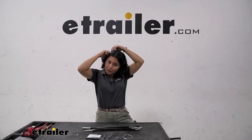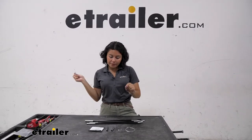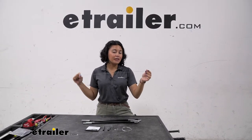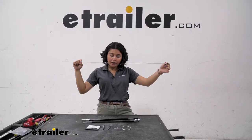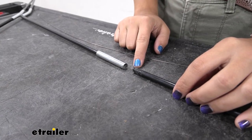I personally use bobby pins whenever I have to repair ShockCore, just because it's easily accessible and it pops through a little bit easier. Not everyone will have that in their toolbox, so you can also use pretty much any wire you have on hand. I personally recommend trying to get wire that is as straight as possible, just to make it easier to thread through.